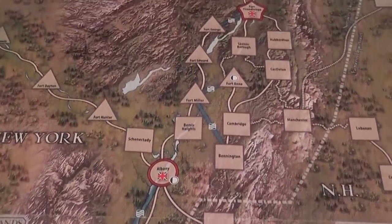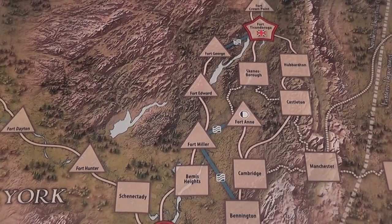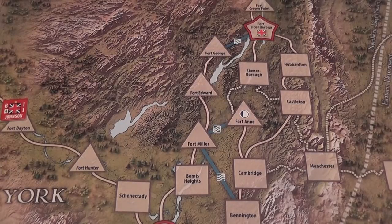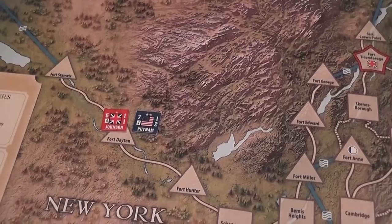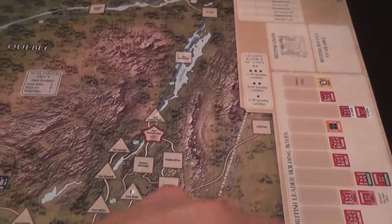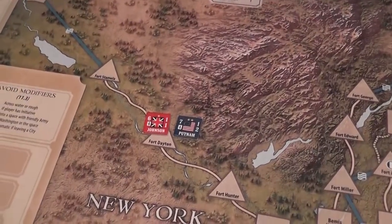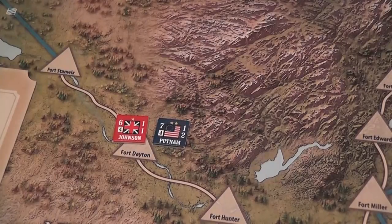After the sea travel phase, we have the sortie check. Forts are very important. We have small forts, represented by triangles, and large forts. Units can be besieged in forts. Suppose Johnson is stuck in a fort with a number of units and Putnam is besieging him — the units controlled by Putnam will be in Putnam's box, and the units controlled by Johnson will be in Johnson's box. During a sortie, units that are besieged can declare an attack against the besieger, and you resolve that combat as a normal battle taking place in front of the fort.